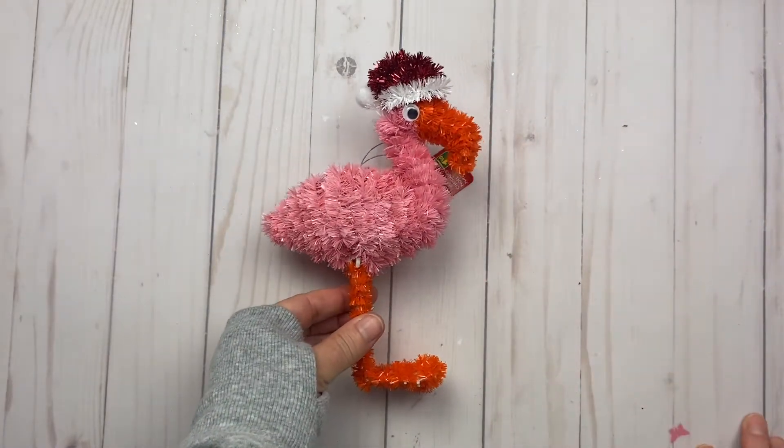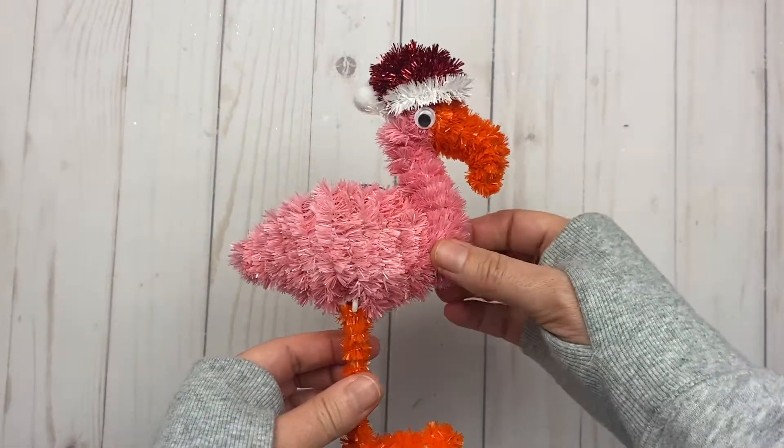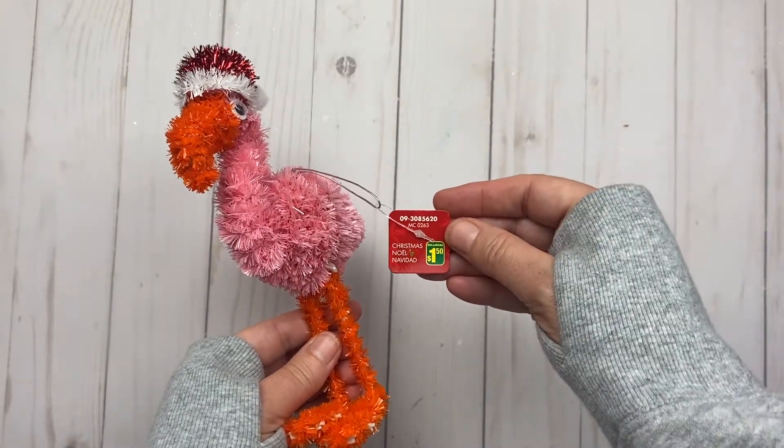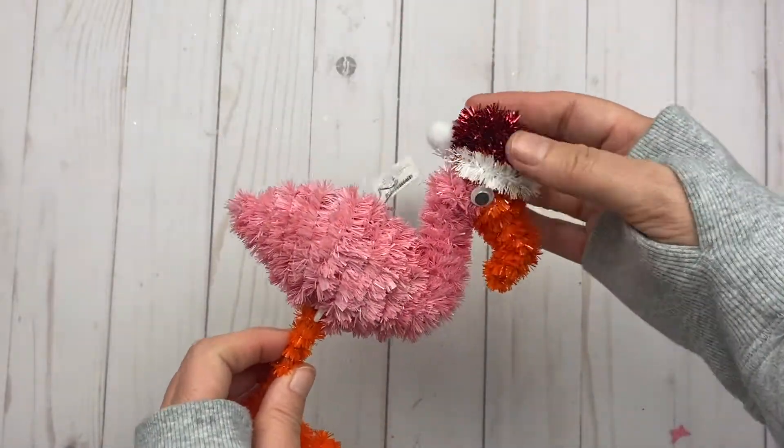Look at this guy — isn't this flamingo adorable? It's made using a pipe cleaner, it was $1.50, and he's got his little Santa hat on.